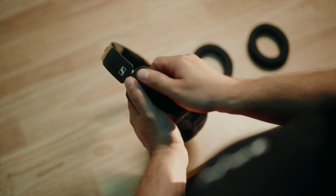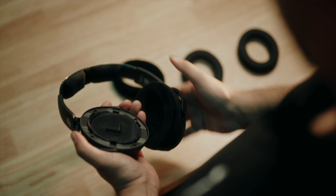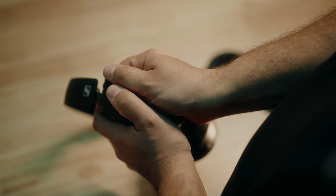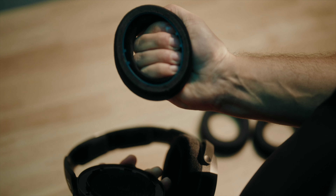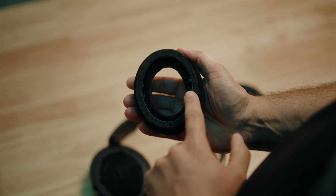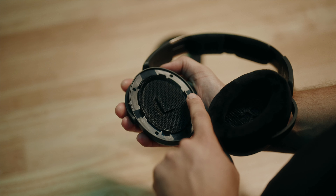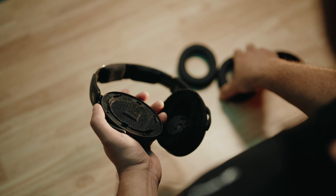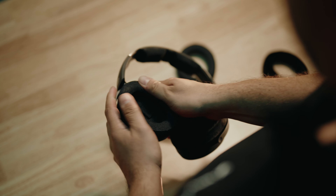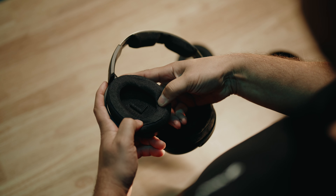Swapping the earpads on the HD 490 Pro is quick and easy. Simply place your fingers on the inside and grip tight with your palm on the outside of the earpad. Hold the earcup firmly with your other hand and gently pull apart. To place an earpad back onto the headphones, simply line up the plastic tabs on the inside of the earpad with the plastic clips on both sides of the earcup. Once aligned, use your palm to firmly press down on both sides of the earpad, as well as the top and bottom, and it will click into place.